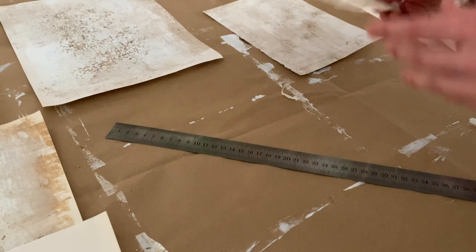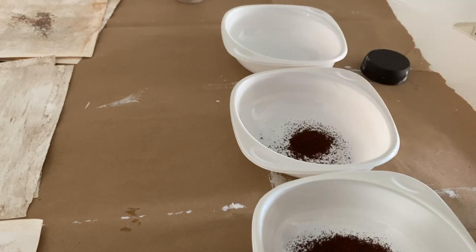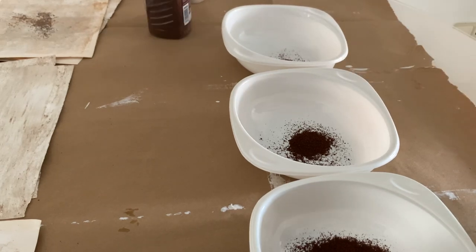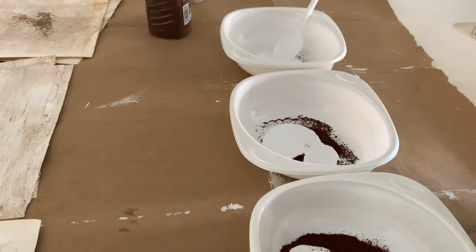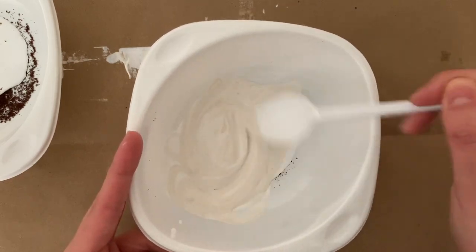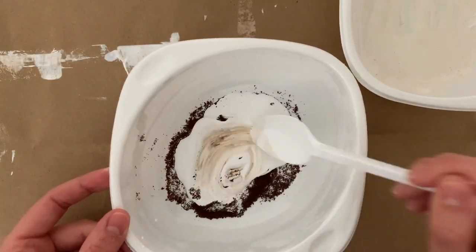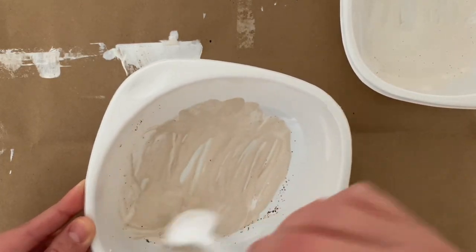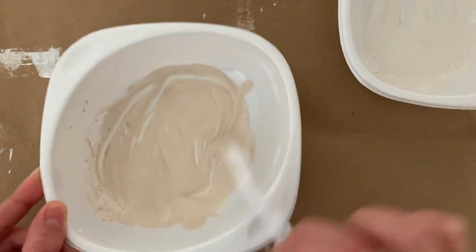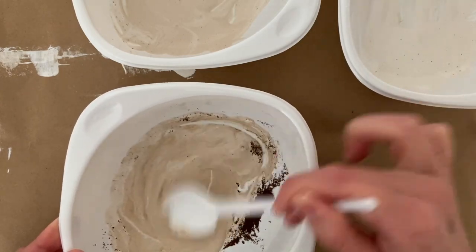I took three plastic plates and added a spoon of coffee to one, half a spoon to another, and just the tip of a spoon to the third, then added some leftover wall paint — two spoons to each plate. I started mixing thoroughly, beginning with the lighter color, which has very little coffee. Make sure you dissolve the coffee completely so you don't have lumps or chunks. Go from light to dark color — you can have a separate spoon for each plate, that doesn't really matter.